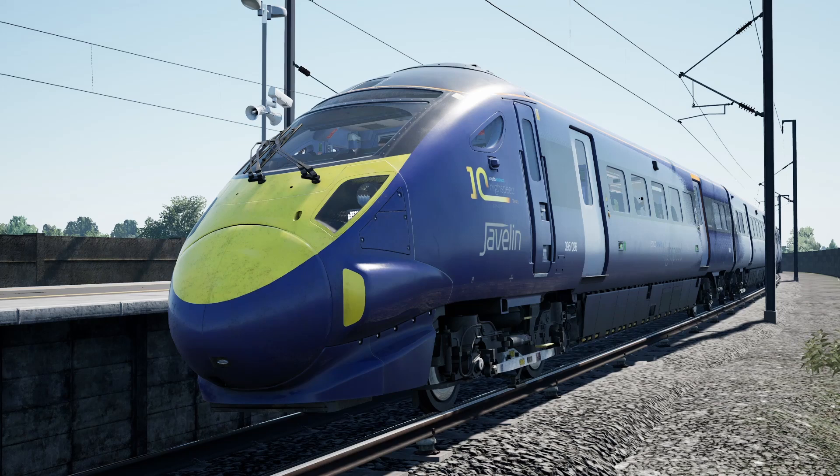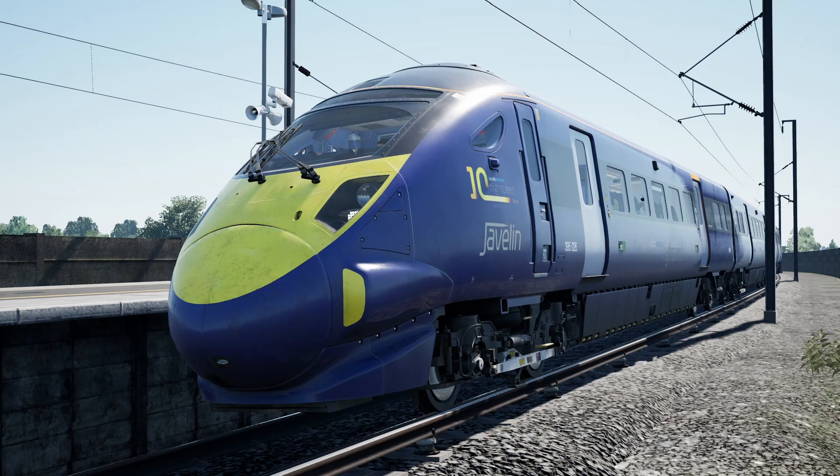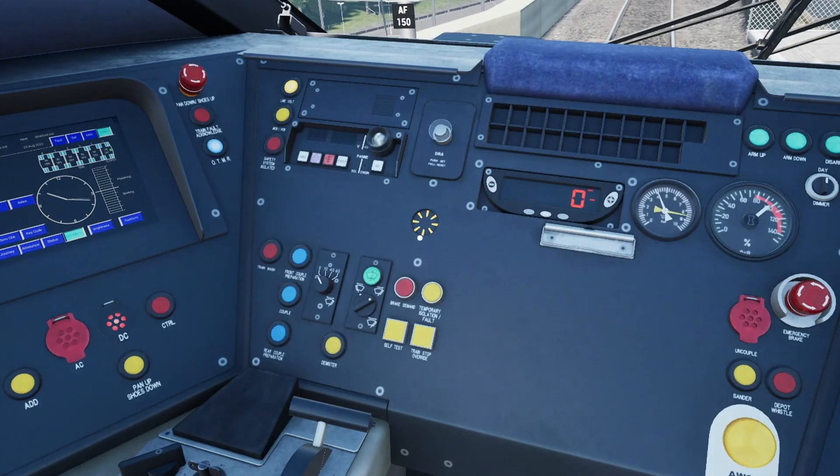Hello everyone and welcome to a tutorial on the Class 395 Javelin on the South Eastern high speed route for Train Sim World 3. This is a tutorial on how to change your power mode from DC to AC and AC to DC, which you may require to do on a couple of parts of the route to continue your journey at Ebbsfleet Domestic and Ashford International. Let's jump into the cab.